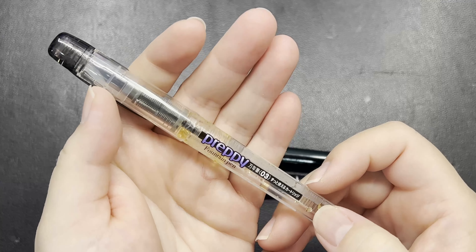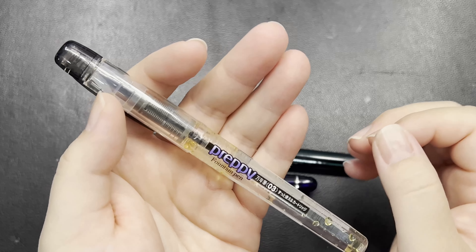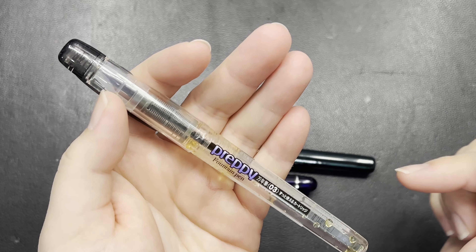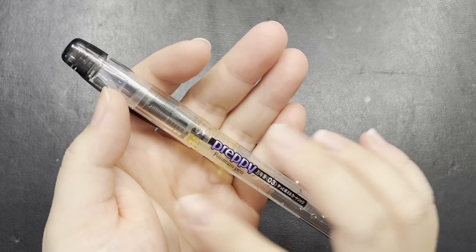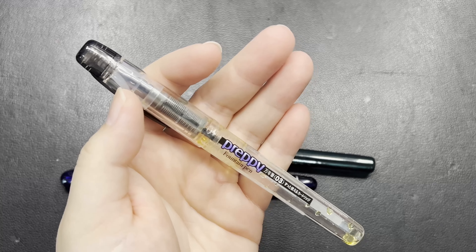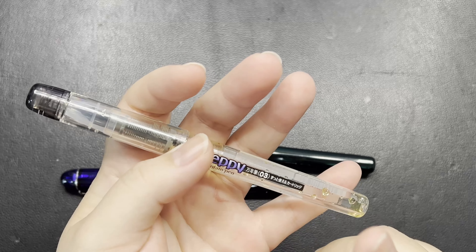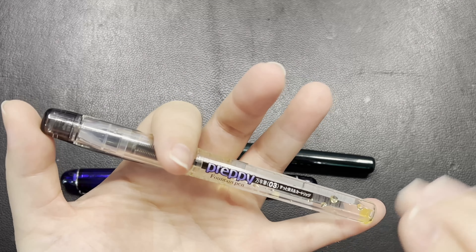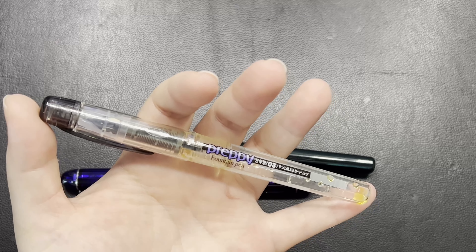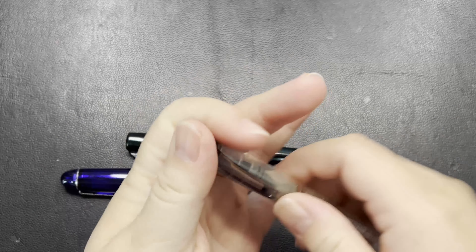The Platinum Preppy is the most basic line in the Platinum brand and this is the one that most people start out with when they are starting their fountain pen journey with Platinum. Now why does this pen stand out for beginners? Number one, it is quite affordable. In Malaysia, this particular Preppy will cost more or less around 20 ringgit including one cartridge.